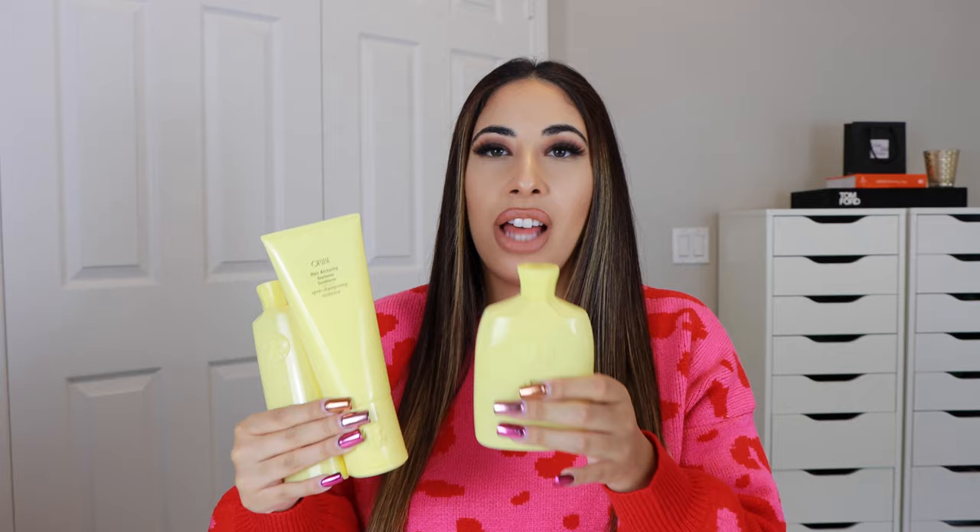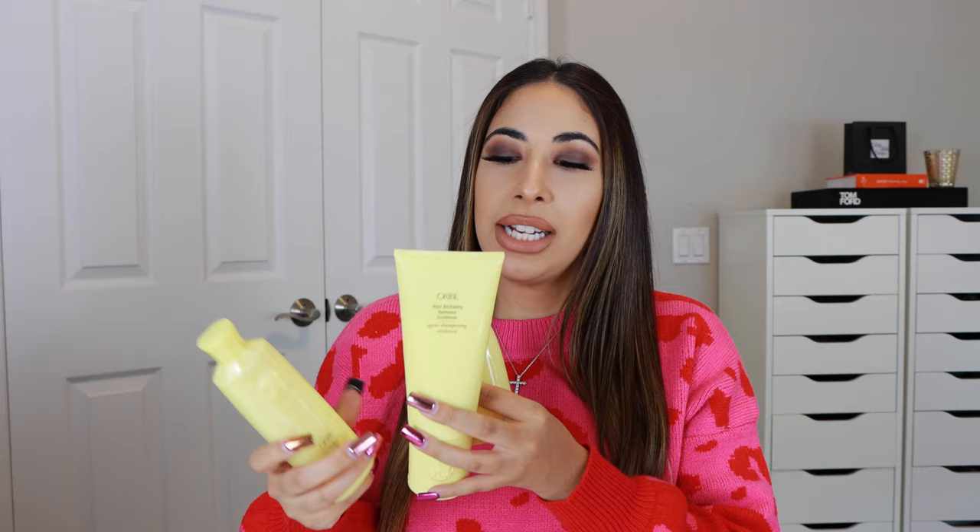It comes in this gorgeous sunshine yellow packaging which I love. If you are familiar with Orbe, the bottles and packaging is exactly the same as their other products, even this serum right here. So in this line it has three products: you have the resilience shampoo, then you have the resilience conditioner, and lastly you have the fortifying treatment serum.